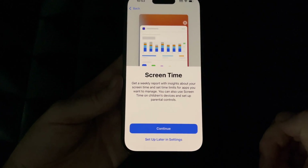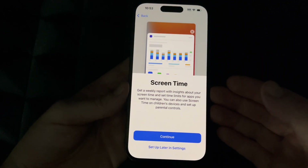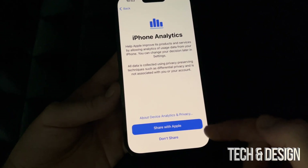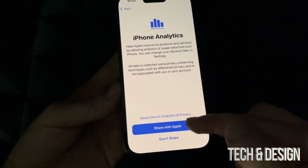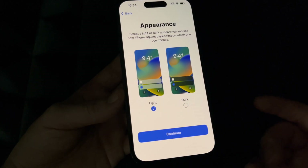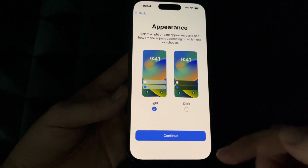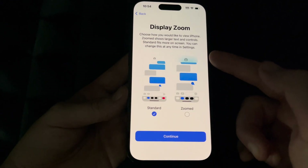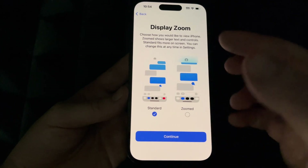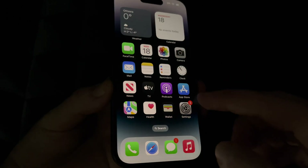Screen Time is mostly for parents — if you're giving this phone to your child, set it up to apply restrictions and time limits. If it's your phone, you'll probably want to skip it. I'd suggest choosing 'Share with Apple' so they can improve the OS based on error reports. You can also choose Light or Dark mode — Dark mode changes the look to darker colors, which I personally prefer. You can also set zoom or standard display size.